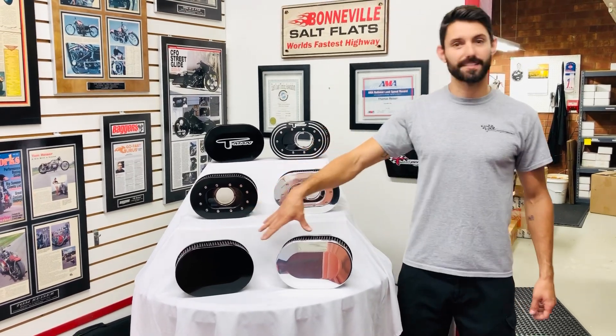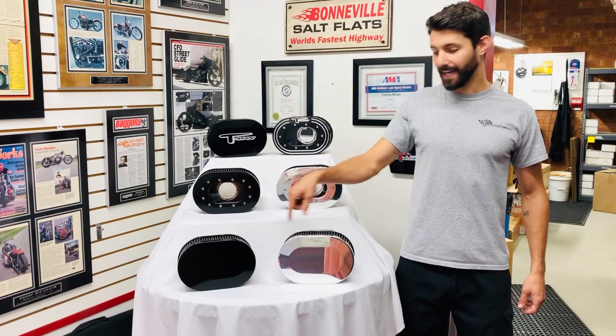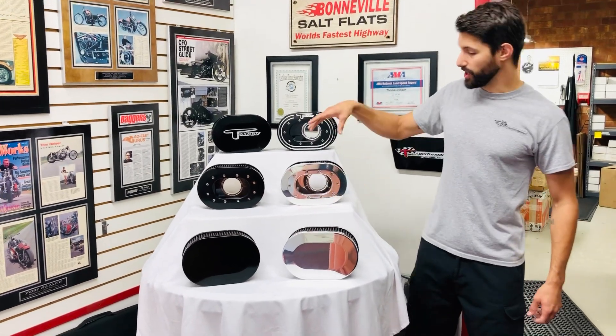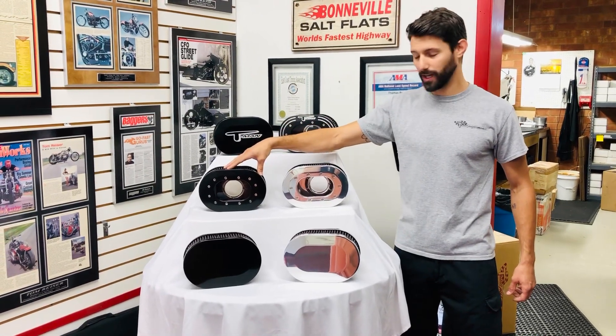We have the classic style, which we've had for quite some time now, in the black anodized and in the hand polished. We also have the new release of the windowed air cleaner in the polished or the black as well.